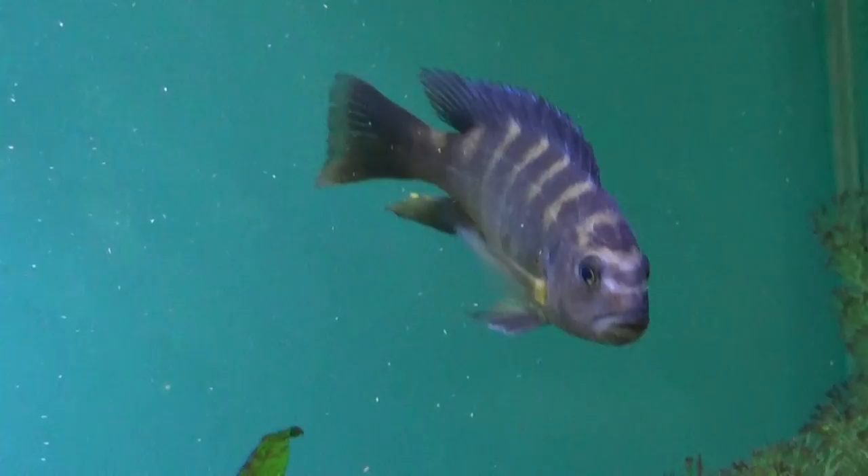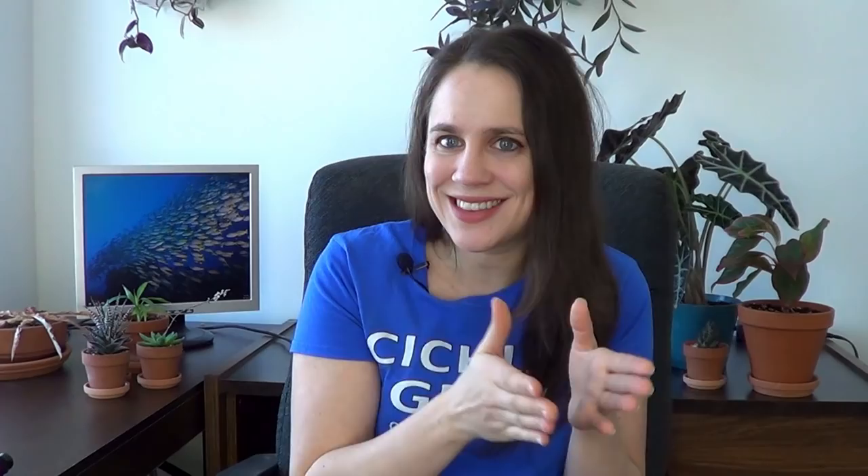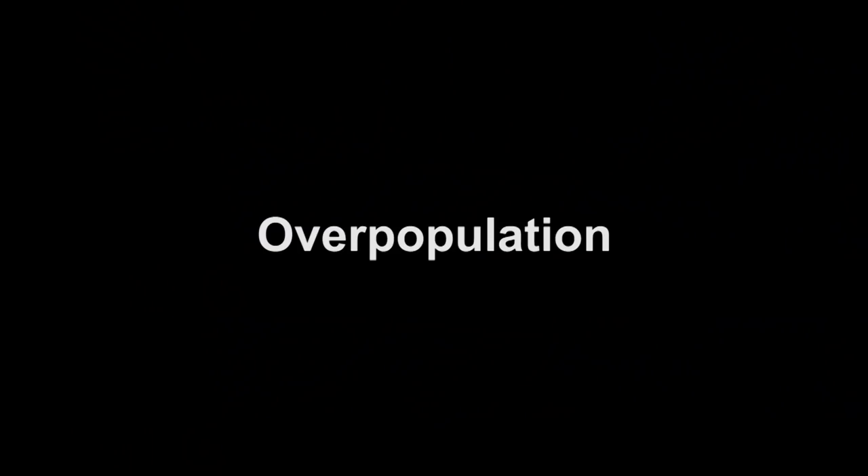Always respecting your fish's minimum tank requirements, add 8 to 12 mbunas for 30 US gallons of water. The more fish you add to your tank, the more harmonious it'll be. The less mbunas you have, the more territorial and aggressive they can be. If you choose bigger mbunas — such as the crabro, estherae, or trewavasae — make sure you have a big enough tank. With only big fish, maybe add a little less: closer to 8 per 30 gallons. Something like the Mazzoni or smaller species is more suited to the 12 per 30 gallons end.